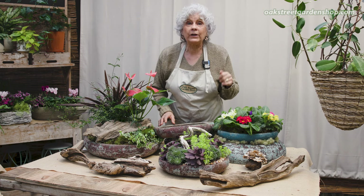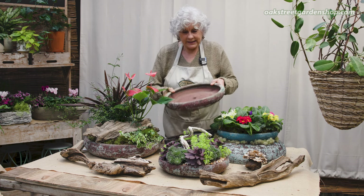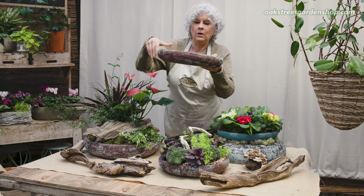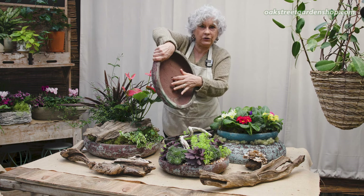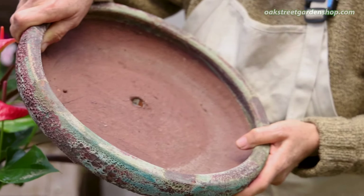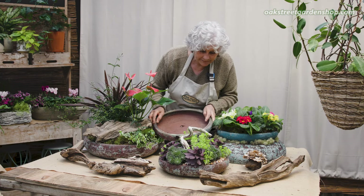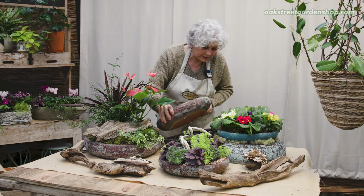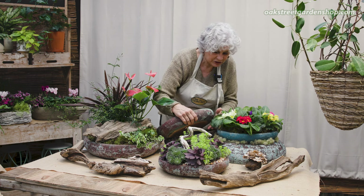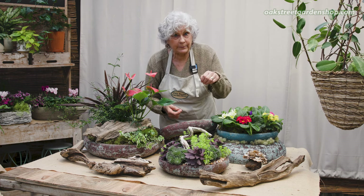I wanted to show you a couple that I really like and we've not had these before. It is a really cool shallow bowl that has a drainage hole so you can plant it. I wanted to show you three different things that I did with them. We've got this particular color here, and then one that's a little bit more muted. Let me show you the three things I did in these shallow containers that have drainage so you can plant them.